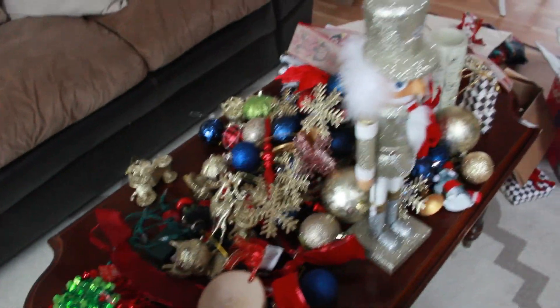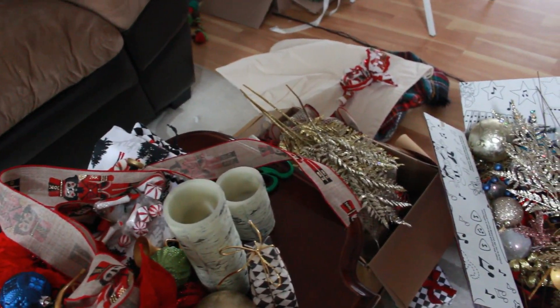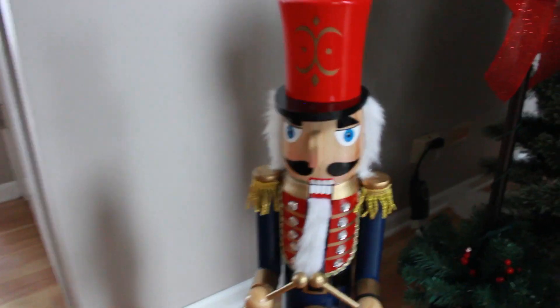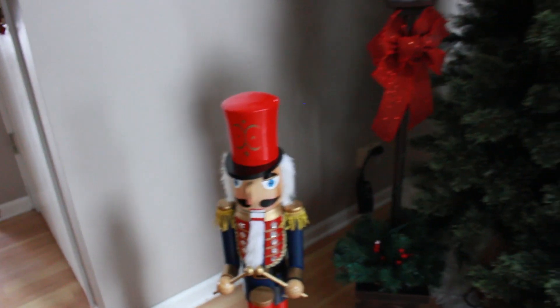This almost all came from my tree — I'll be organizing it later. I got this giant nutcracker from Michael's for half off a couple of weeks ago and I'm just loving him. He'll be great for next year. I will be putting away these lampposts as well.